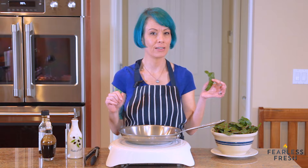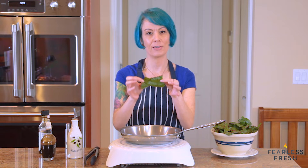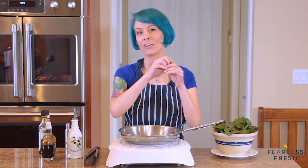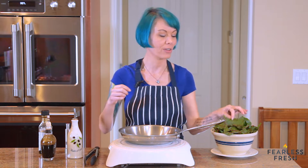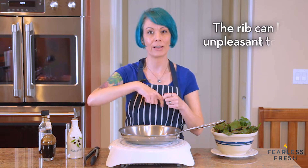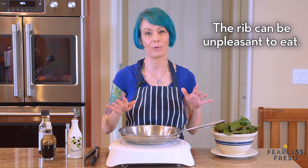When it comes to sautéing leafy greens, you want to tear them down into pieces about this big. A lot of leafy greens have a big thick rib in the middle — like chard has one, kale has one. You want to rip that out because it's much harder than the fragile leaves and takes forever to cook. So rip out the middle rib, that big stem piece, and compost it — don't bother cooking it.